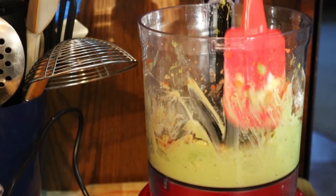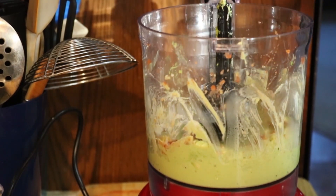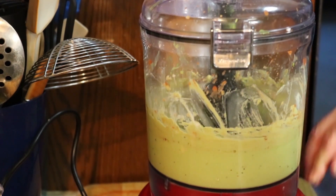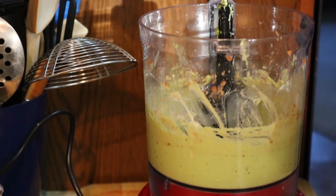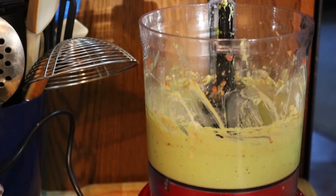Let's get this all pushed down and it is done. All you've got to do is put it in a container, throw it in the fridge for a couple of hours, let those flavors marry, and you are good to go. I'm gonna bid you adieu — thank you all for coming along today. I can smell it right now and it smells delicious. We will see you later folks, God bless.